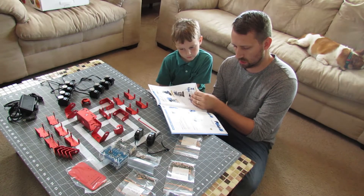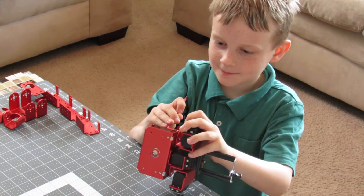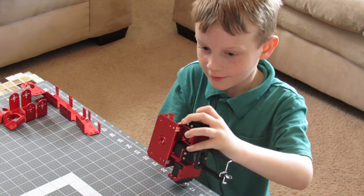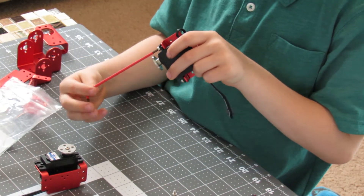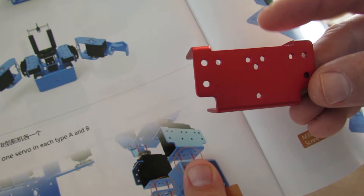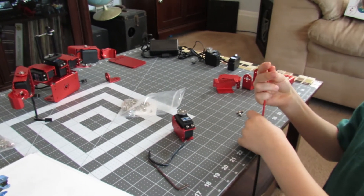After going through the manual and deciding which robot to build with my son, helping him with the first few steps and showing him how to use the tools, I left the construction to him. The instructions were mostly easy to follow but the translation was a bit weird. The only problems were that the screws can strip easily so try not to over-tighten them, and at some point they used a different hole pattern on a few pieces than what was indicated in the manual — though this ended up not being an issue as everything still went together as it should. In a little less than an hour we had a fully constructed robot.